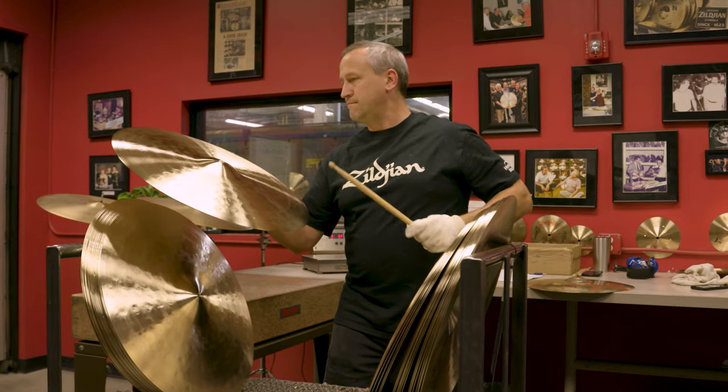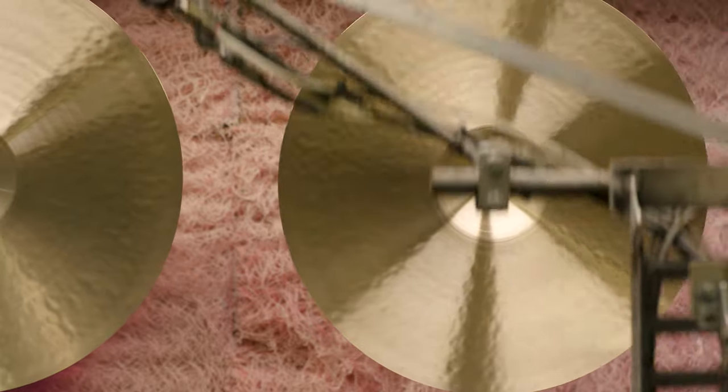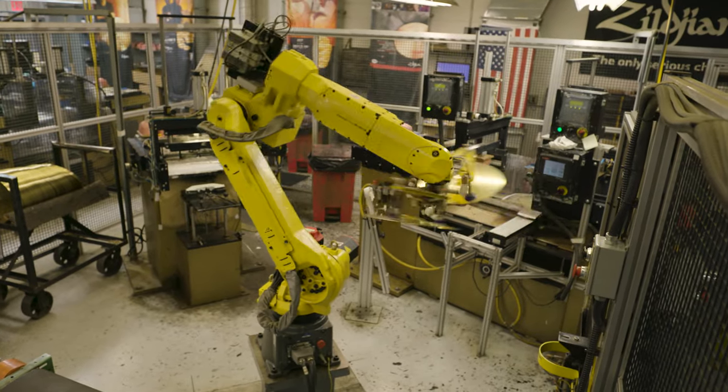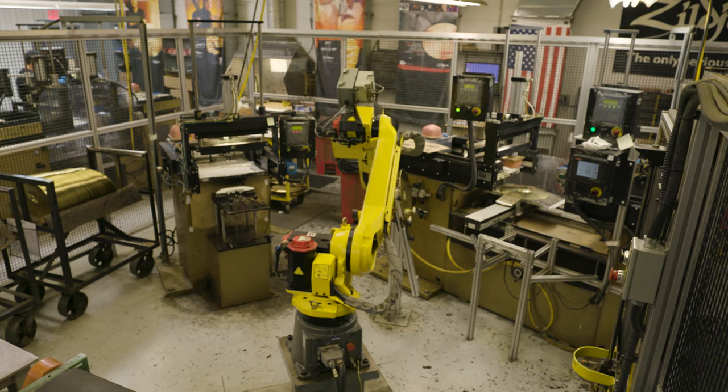The cymbals are not considered Zildjian until the cymbal tester says they are — he has the final determination. Until he says yes, we can't print and trademark them. The next step after approval is printing. A lot of cymbals also get a clear coat to keep them showroom-new during shipping and display in stores. We put the appropriate logo on and then the trademark. We started using laser engraving in 1994, which lets us change the size of the trademark to match the size of the cymbal. Then the cymbals go to the shipping room and are shipped out around the world. That's how you make a Zildjian cymbal.